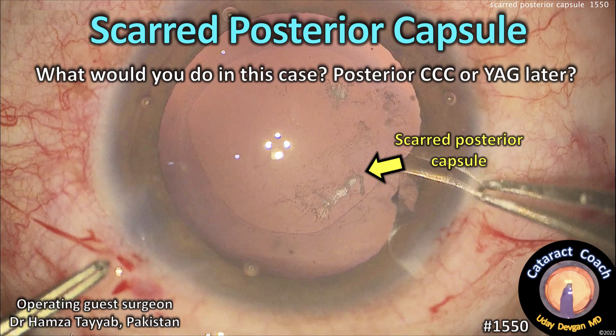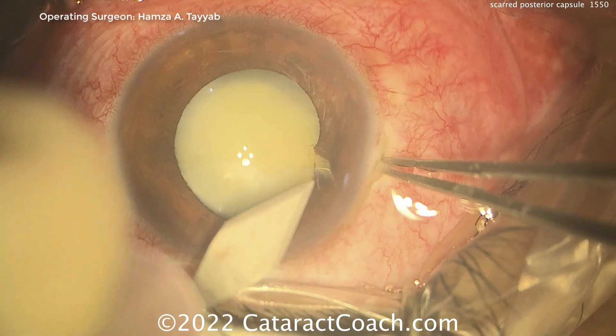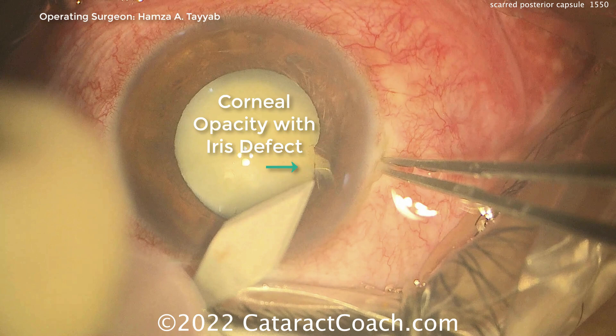CataractCoach.com — scarred posterior capsule. So what do you do in this case? Do you want to do a posterior capsulorhexis or do a YAG laser later on? Here's the case: corneal opacity with an iris defect, so it looks like prior trauma.